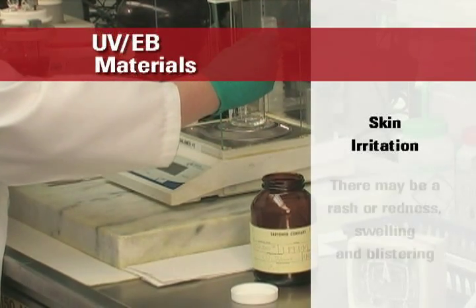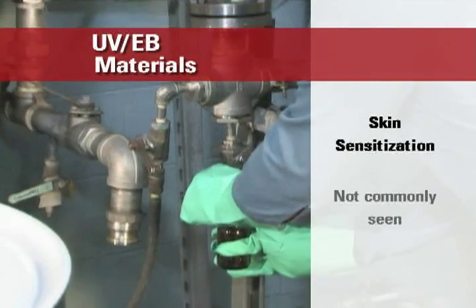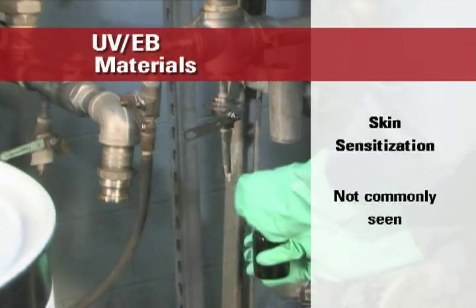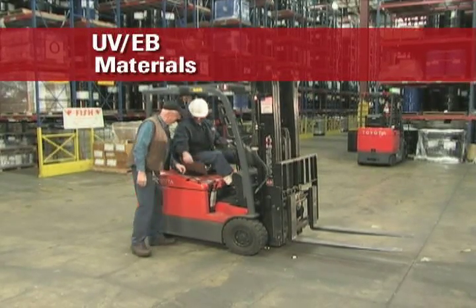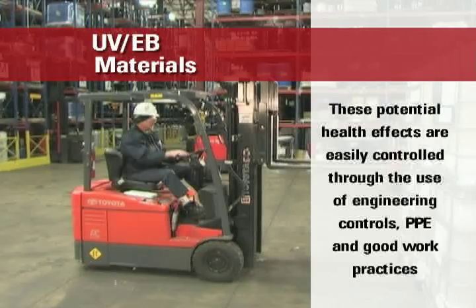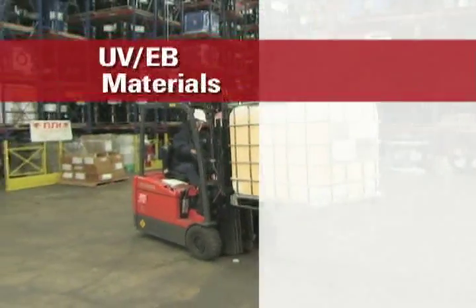These effects may not be seen until a day or two after the exposure. Skin sensitization or allergic skin reactions can also occur, although this effect is not common. Skin sensitization may look like contact dermatitis, but it is due to an allergic response to a particular chemical. If a worker becomes sensitized to one of these chemicals, he or she may be more likely to become allergic to other monomers and oligomers as well. These potential health effects are easily controlled through the use of engineering controls, personal protective equipment, and good work practices.